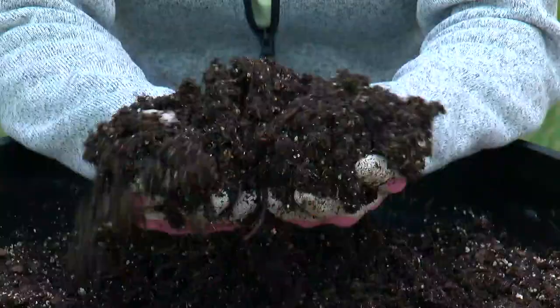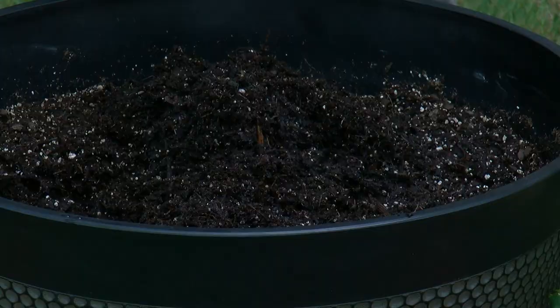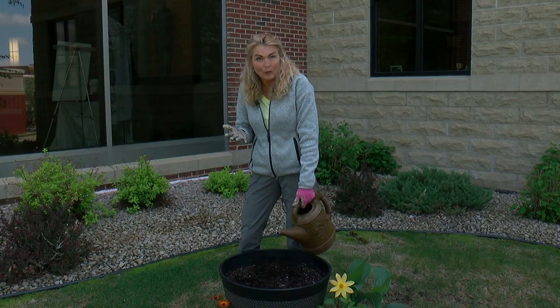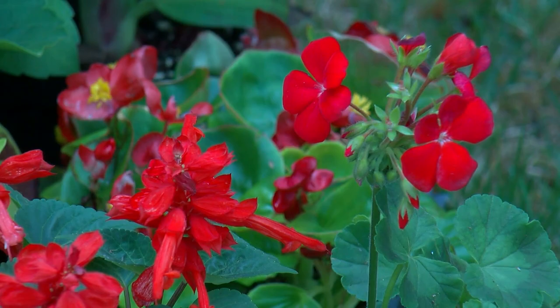Initially when we plant, we want to make sure that this soil is already moistened, so let's water it up before we plant. The reason we're watering the soil first is that we want the plants to dive right in into a nice, moist environment so that they transplant well and they don't go into shock.